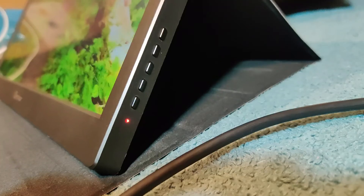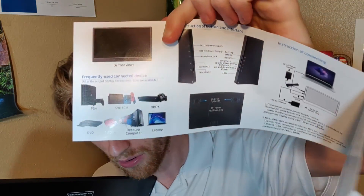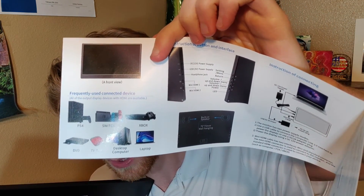On the other side you'll notice individual buttons: power, plus, minus, refresh, and settings. They're not exactly intuitive, but if you read the instruction booklet it has a nice visual diagram. Thumbs up to the instruction booklet for giving you a basic but detailed understanding of what you're working with.